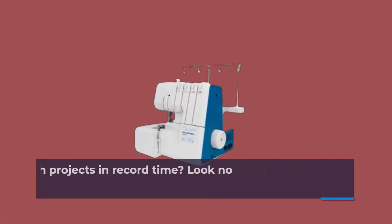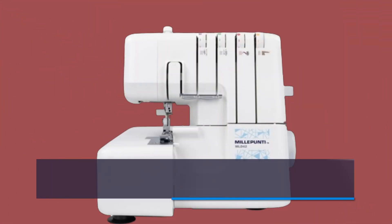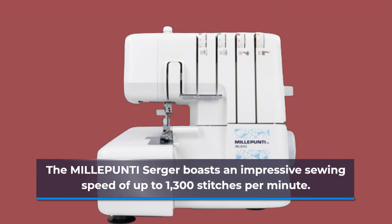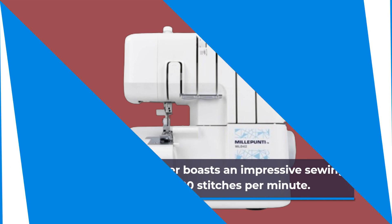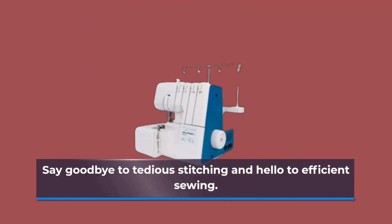Need to finish projects in record time? Look no further. The MILLEPUNTI Serger boasts an impressive sewing speed of up to 1,300 stitches per minute. Say goodbye to tedious stitching and hello to efficient sewing.